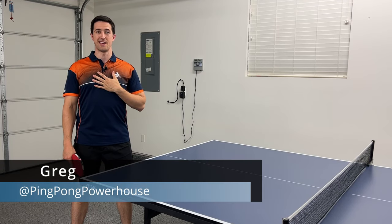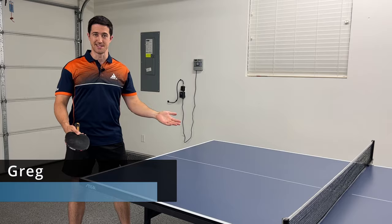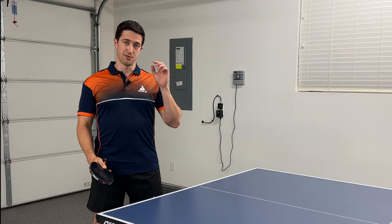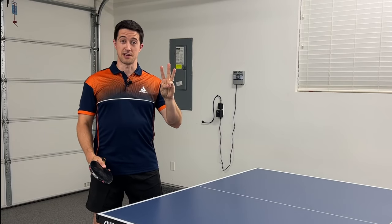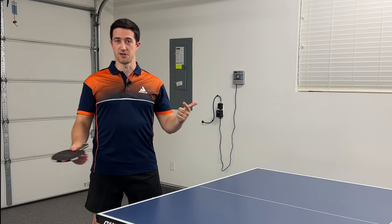Hey everyone, my name is Greg and today's video is all about getting you started with serving in table tennis. I want to start simple and show you three serves that are great to start out with to get your timing down and start building some confidence with serves.